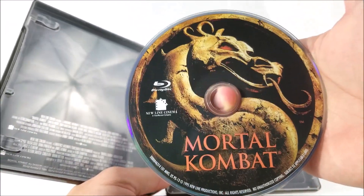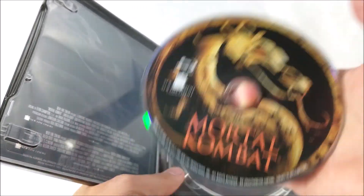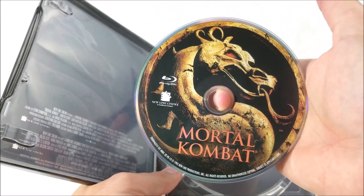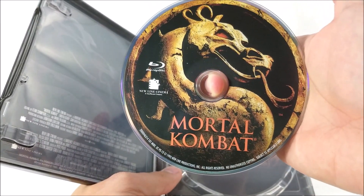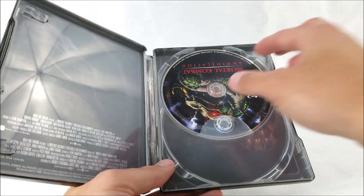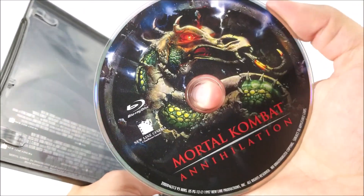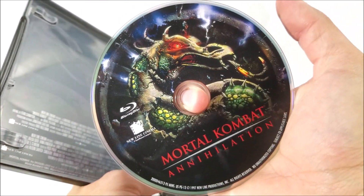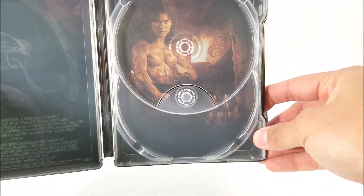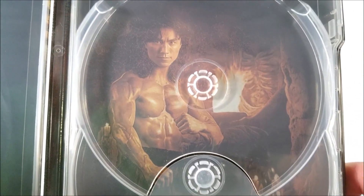I do have both of these movies sealed in standard Blu-ray cases, so I'm not too sure if the discs might be reused or not — leave me a comment down below and let me know. And then you do have Mortal Kombat Annihilation here on Blu-ray. On the inside you have the dragon symbol and Liu Kang, one of my favorite characters from the movie.